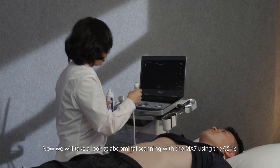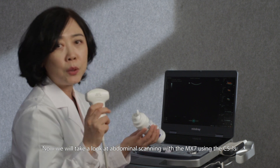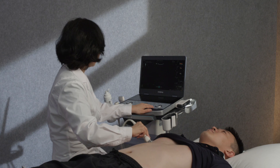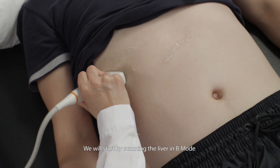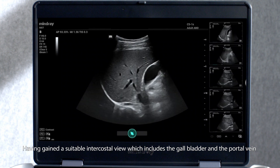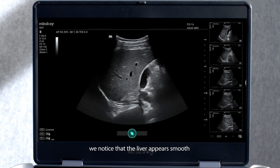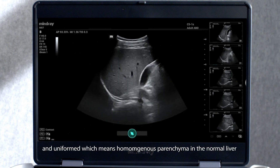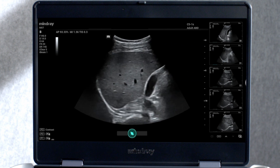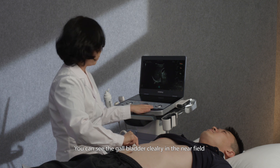Now we will take a look at abdominal scanning with the MX-7 using the C51S. We will start by scanning the liver in B mode. Having gained a suitable intercostal view which includes the gallbladder and the portal vein, we notice that the liver appears smooth and uniform, indicating homogenous parenchyma in the normal liver. You can see the gallbladder clearly in the near field.